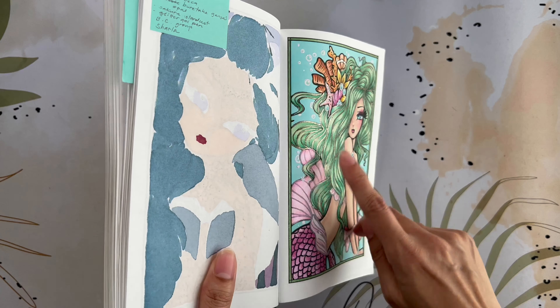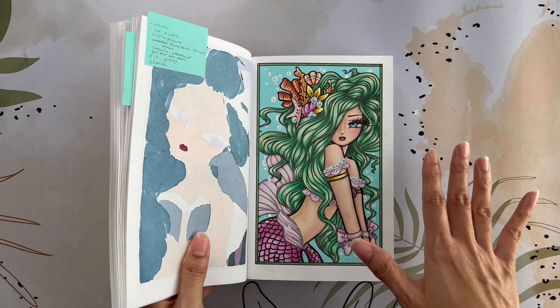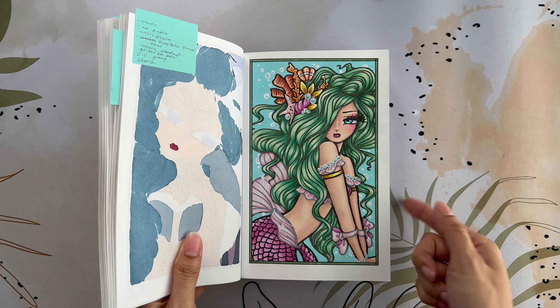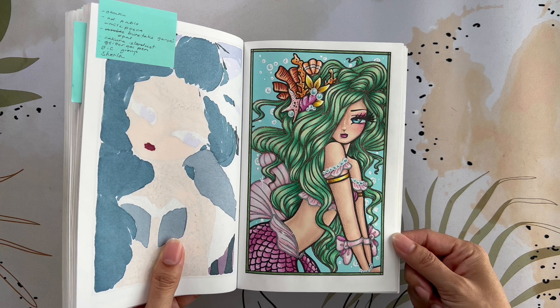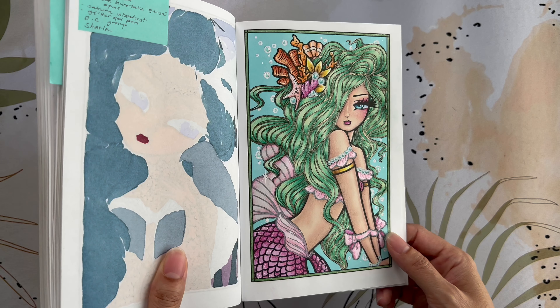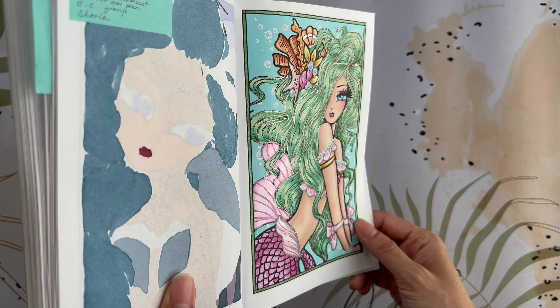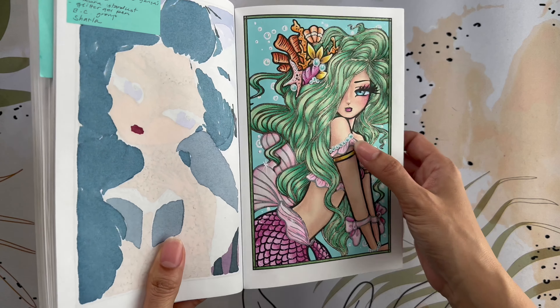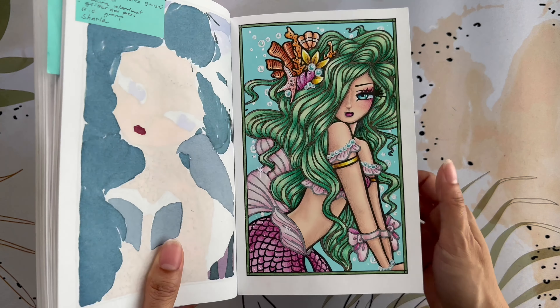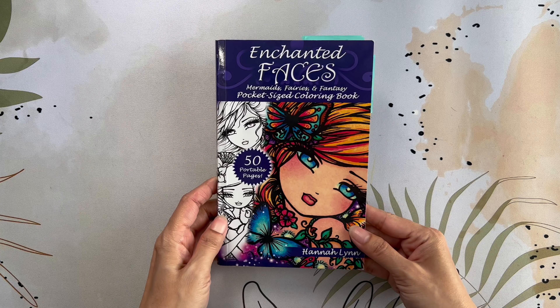Here is Sharla. You can see I added a lot of Sakura Stardust on her hair. Same as the other one — Ohuhu as a base — but for pencils I used Caran d'Ache Pablos. For her fin and the matching-color areas, I colored and shaded first, then applied the Kuretake Gansai Tambi Opal Colors on top — I think the reddish or pinkish one. Then white Posca and glitter gel pen for the border. That is Sharla and Amanda from Enchanted Faces by Hannah Lynn.